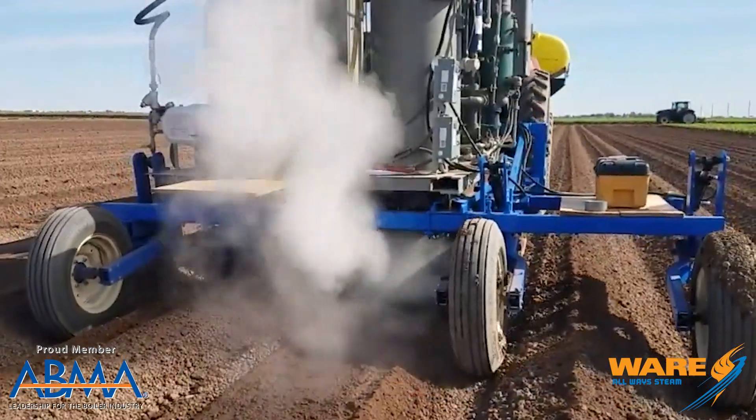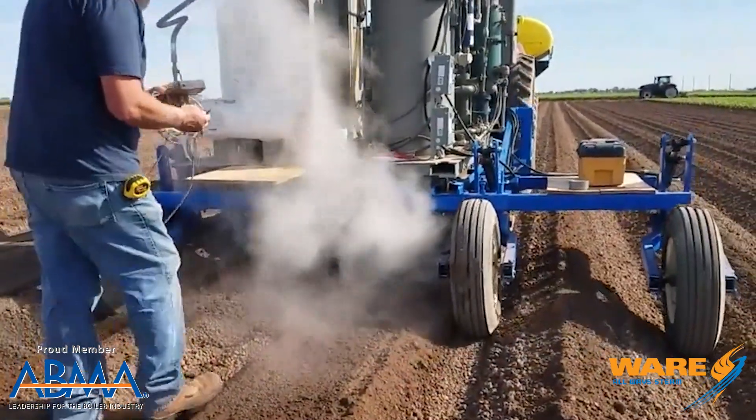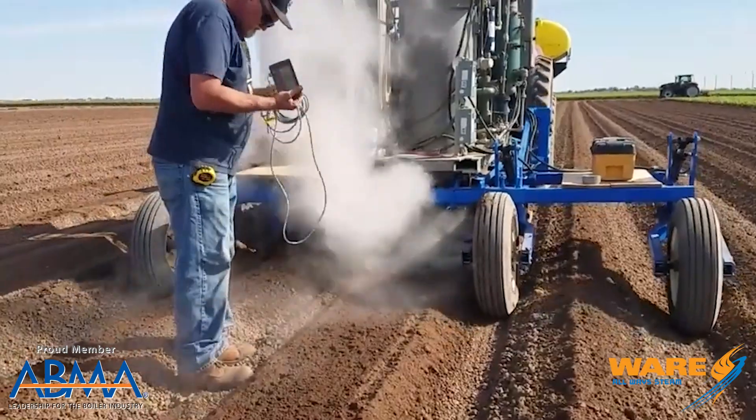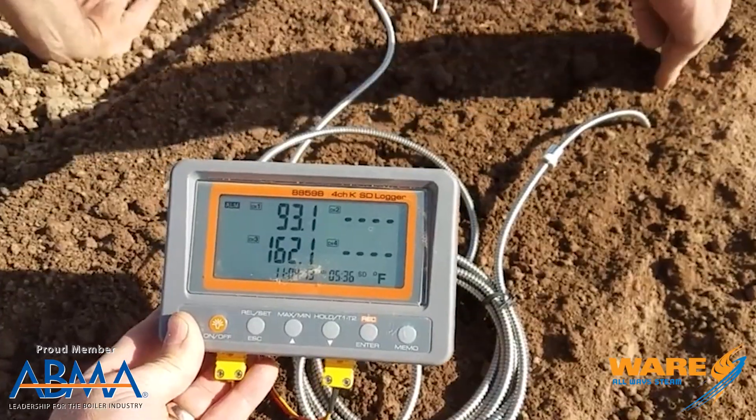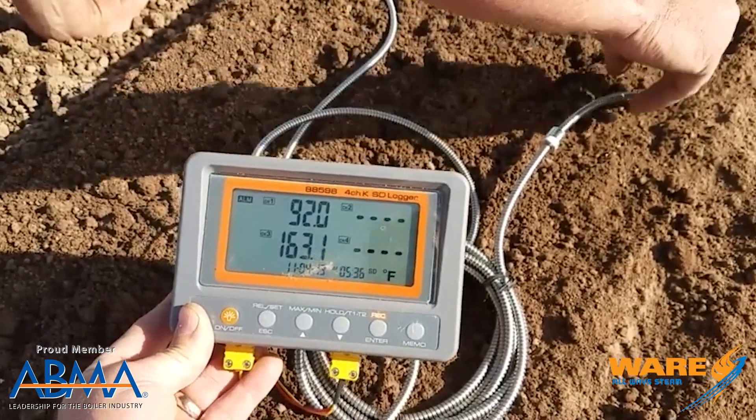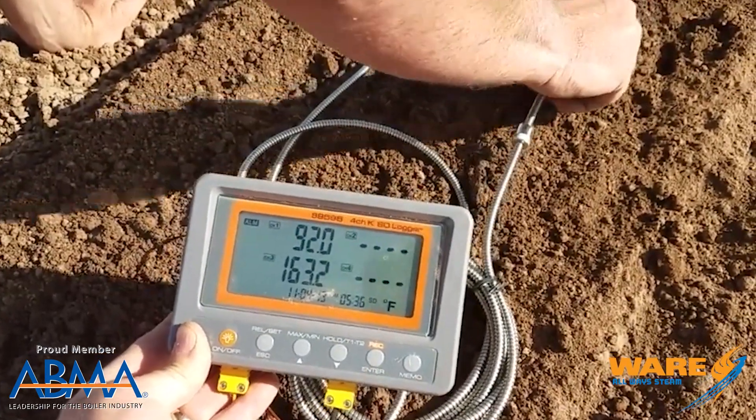Farmers are trying to figure this out. You've got an upright Clayton boiler and a specially rigged trailer being pulled behind a tractor, and they're applying steam. You can see from the video they're raising the soil temperature up to about 163 degrees, which gets rid of nasties like the beet nematode, which apparently is really bad for strawberries.